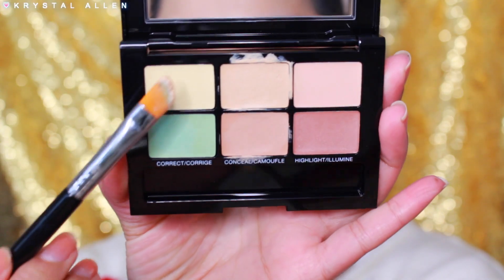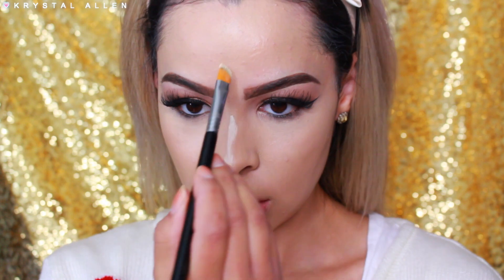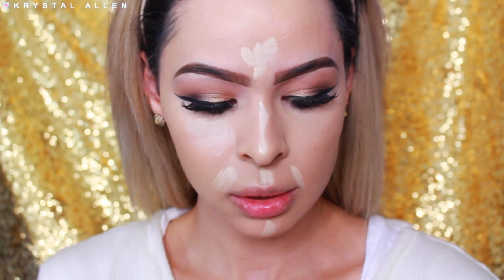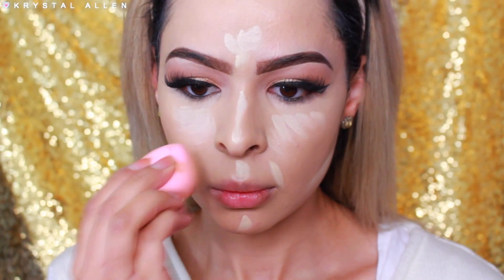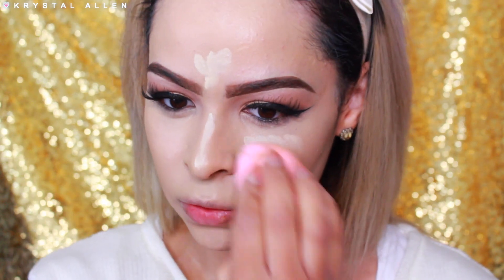Now I'm going to take the brightening yellow shade and use that to brighten up any areas on my face that I want to highlight and bring forward. Take that down the bridge of the nose, brighten up here, here, here. Take a little bit of it under the eyes to get some extra brightness going on down there, then run it along the sides and blend that out with the same blending sponge. It is blending out really nicely. Even though I'm building it up, it still doesn't feel cakey — it feels very lightweight.